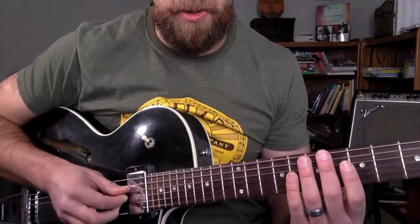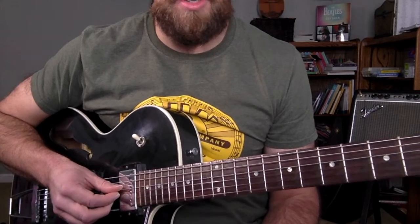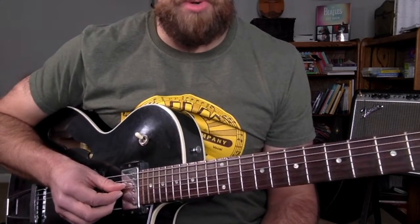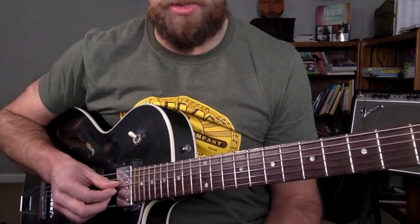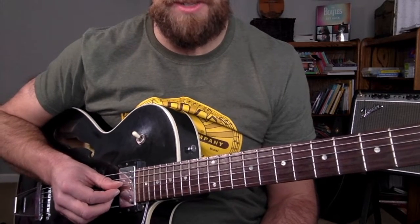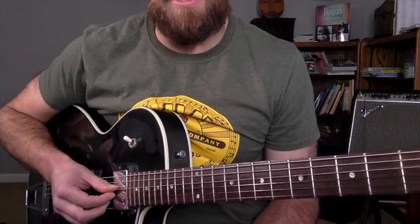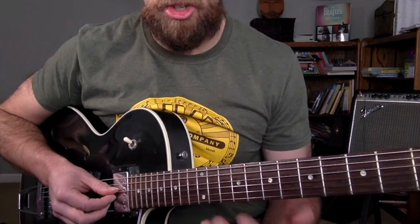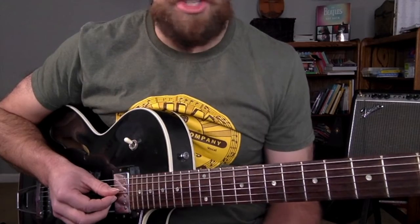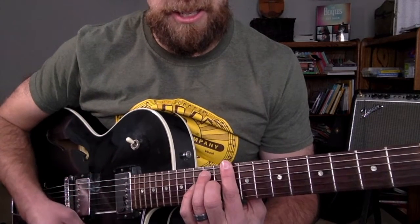What you just heard and saw on the tablature on the screen was a simple way to approach soloing over the 12-bar blues. The 12-bar blues is the most common chord progression there is, and therefore it's probably one of the most common progressions that you would solo over. The 1-4-5 chord — A, D, and E —